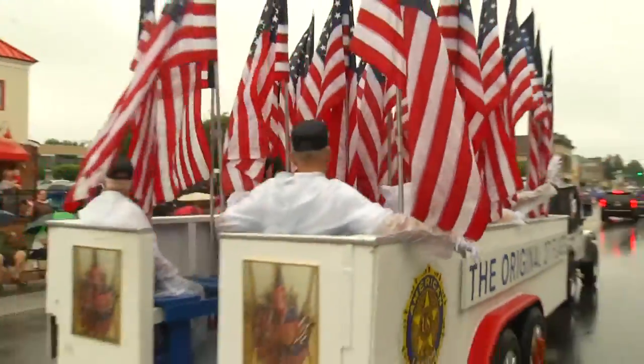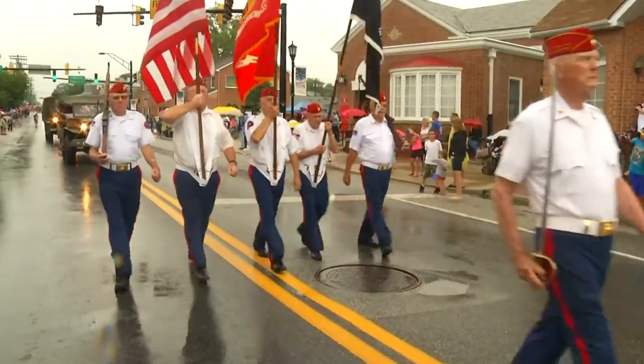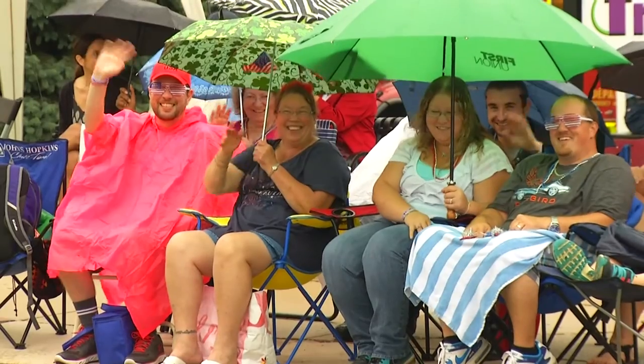It used to be that chairs would show up the night before, but now it's two weeks out they show up. Oh say, does that star-spangled banner still wave? You gotta go red, white, and blue for the Catonsville parade, because you have to be patriotic. It's all about our country. We live in a great country and we have to support it. You can even do it in the rain.